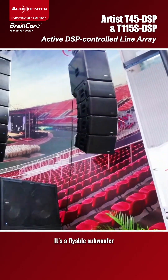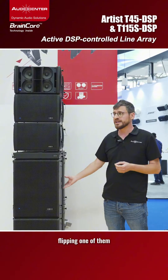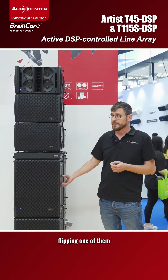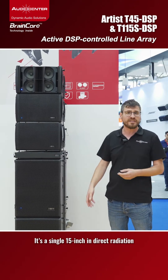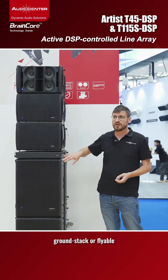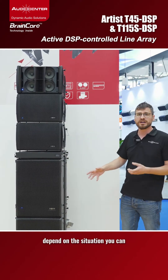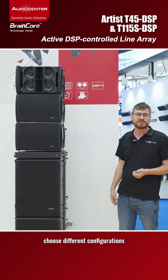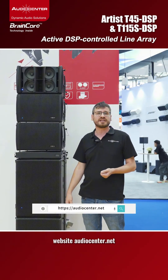It's a flyable subwoofer and you can arrange a cardioid configuration just by flipping one of them. It's a single 15-inch subwoofer in direct radiation. You can ground stack or fly it — depending on the situation, you can choose different configurations. For more information, visit our website at audiocenter.net.